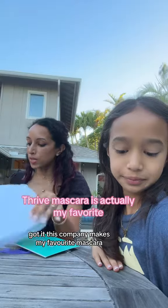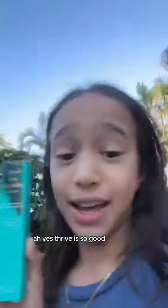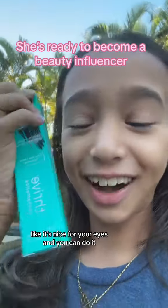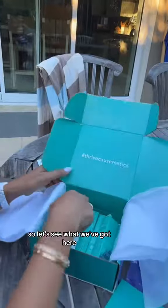This company makes my favorite mascara. Thrive is so good. It's nice for your eyes and you can just go like that. So let's see what we've got here.